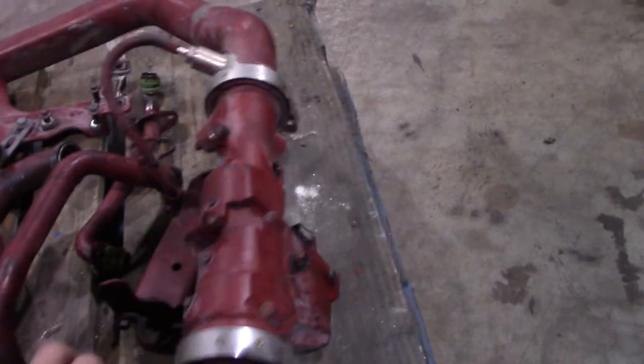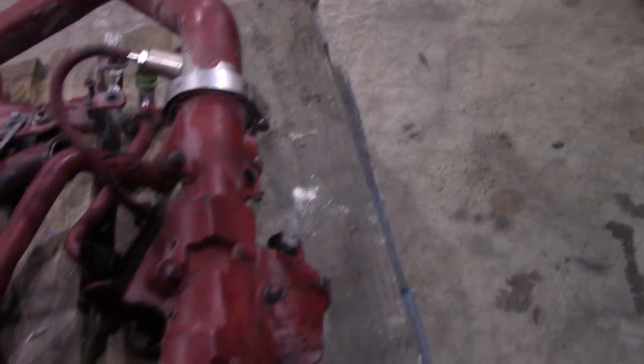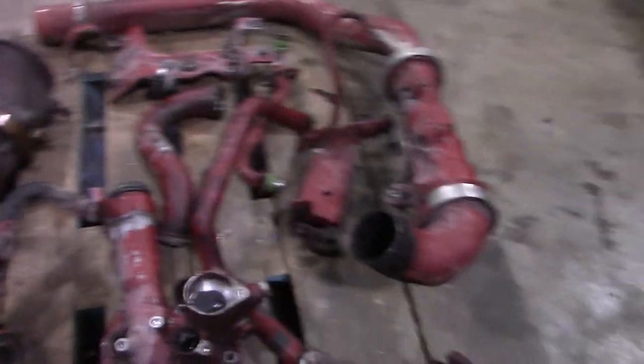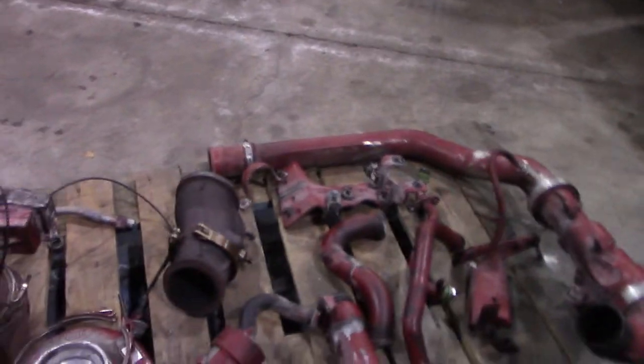The MP8s have the Delta P mounted on this pipe here on the side instead of the intake side — so there are a couple little differences on this engine compared to the MP7.